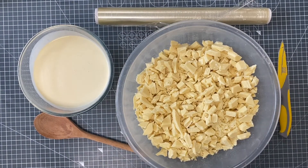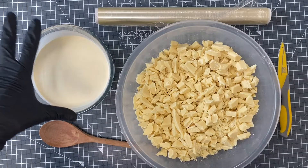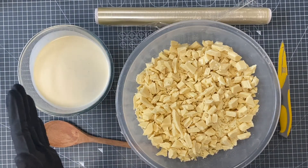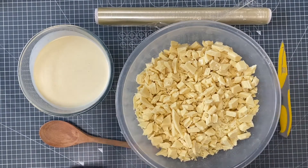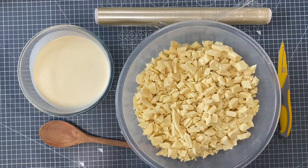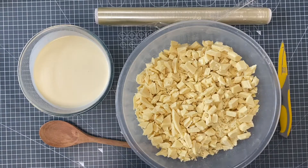Hello, my name is Rhiannon from Dragons and Daffodils Cakes and today we're going to make some ganache. I'm going to make white chocolate ganache which means I have 600ml of double cream and 1.8 kilos of white chocolate. The reason for that is you have a ratio of 1 to 3. For dark chocolate the ratio would be 1 to 2, and for milk chocolate I tend to do 1 to 2.5.